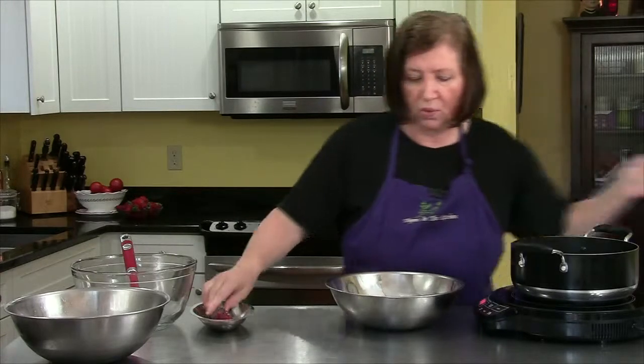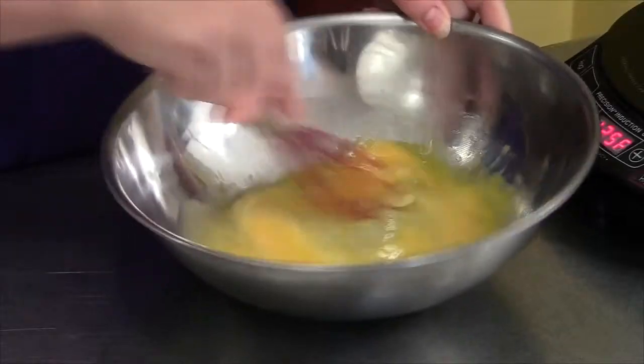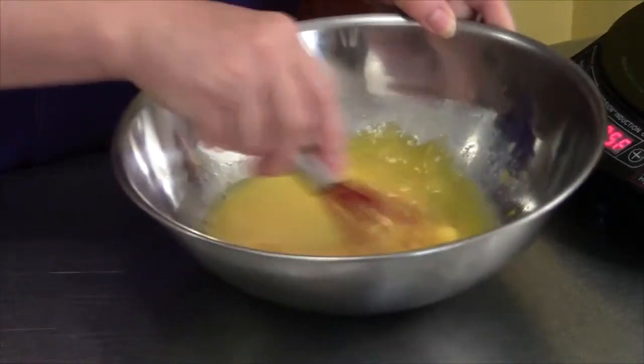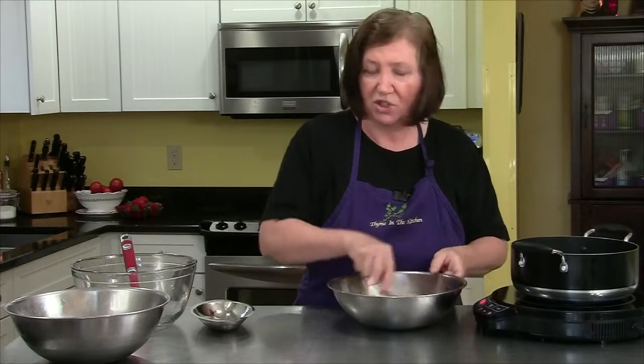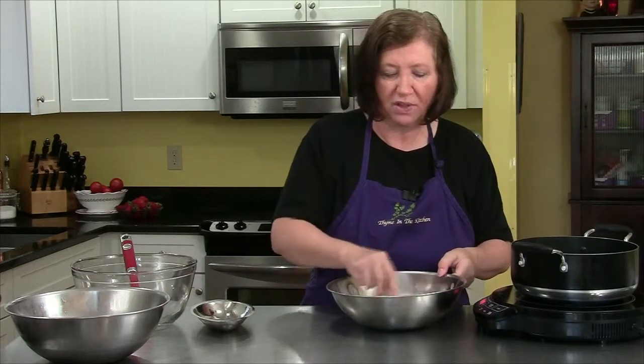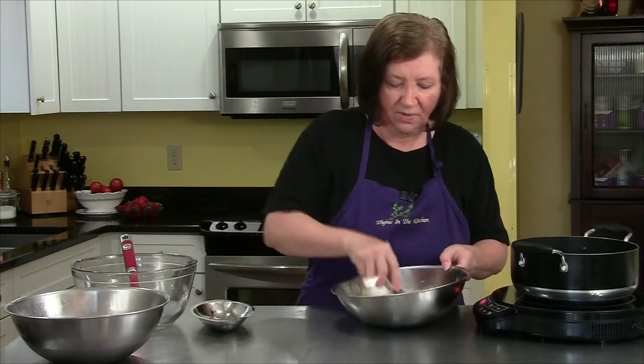After I blend this I'm going to put this over the simmering water, and with a handheld mixer I'm going to beat it until it gets light and fluffy — and that's your Zabayone. I'm going to show you another little twist when I'm done.